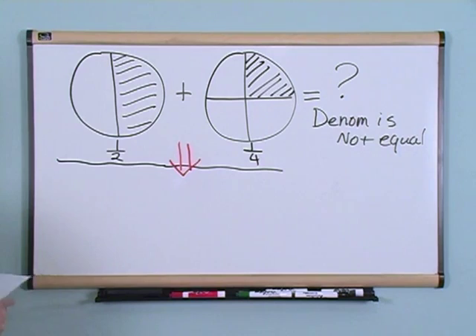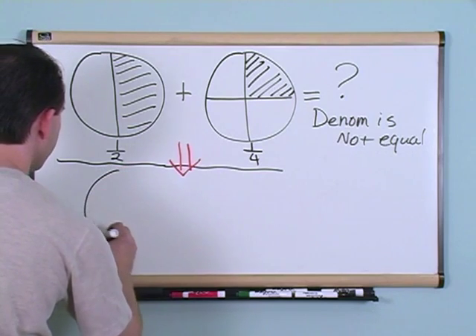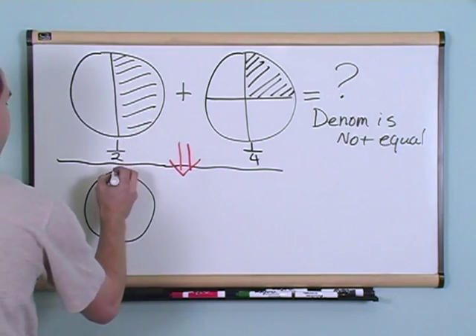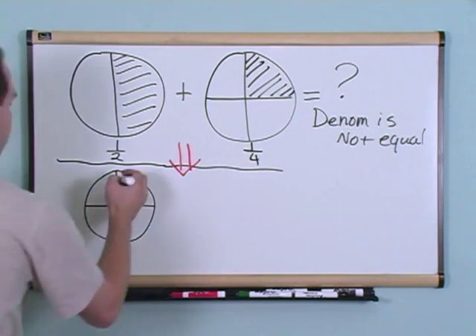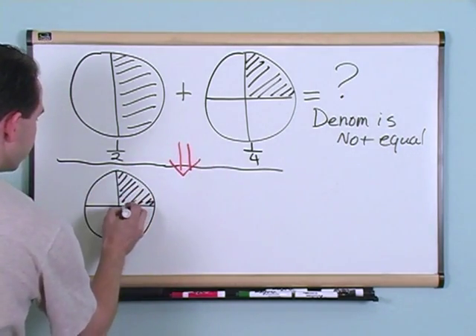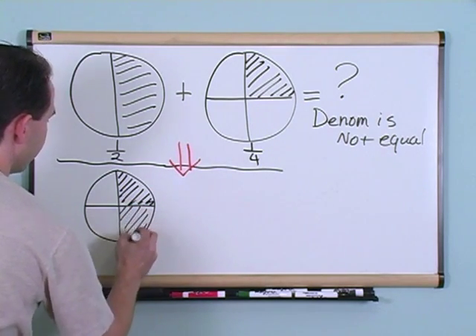Let's go ahead and change this first fraction a little bit. Just stay with me — I promise you, you will understand this. This is half of a pie, and we all know that we can cut it in half. But let's go ahead and cut it into four pieces instead of two pieces.